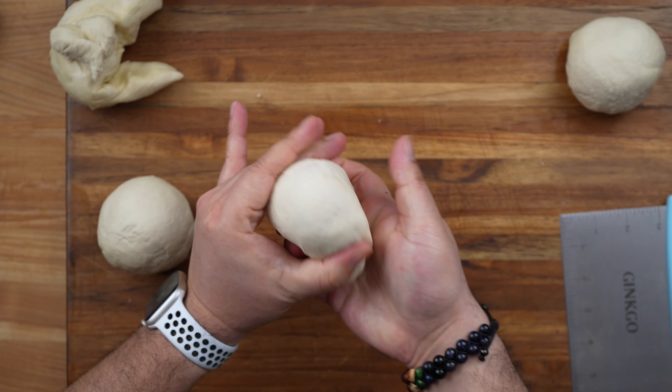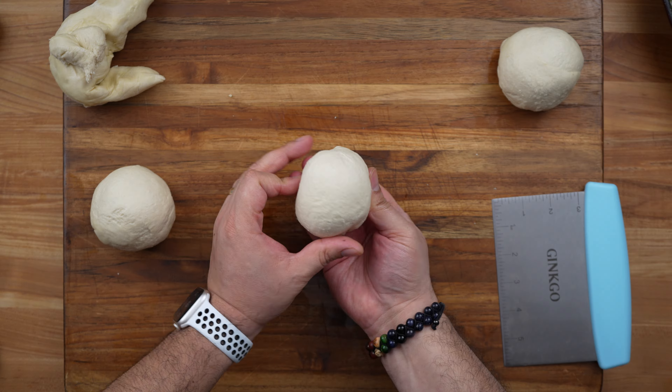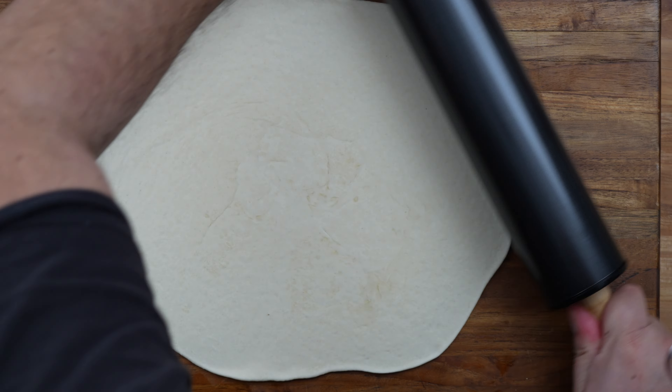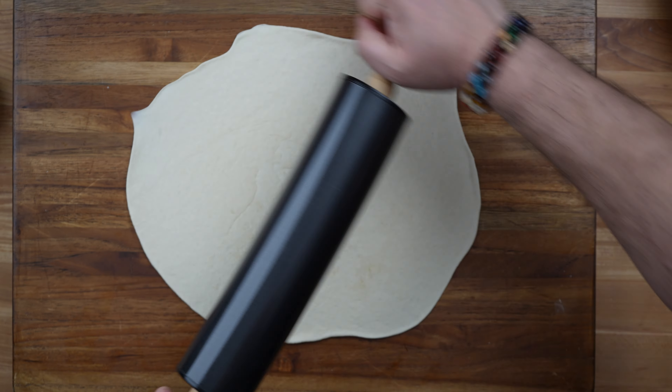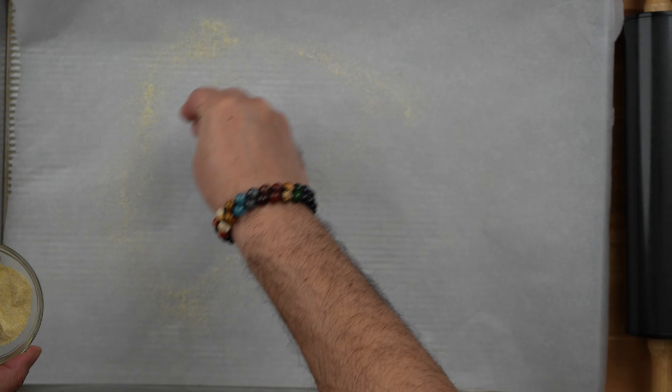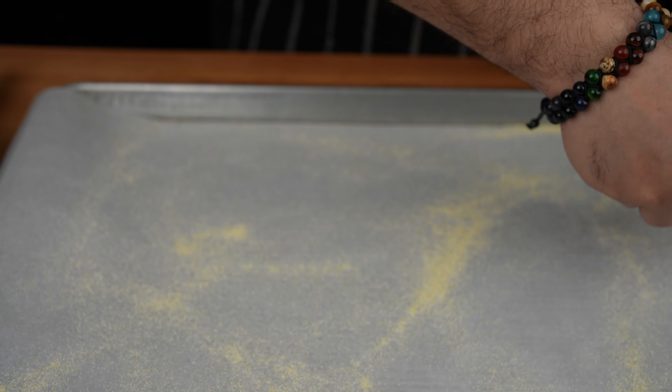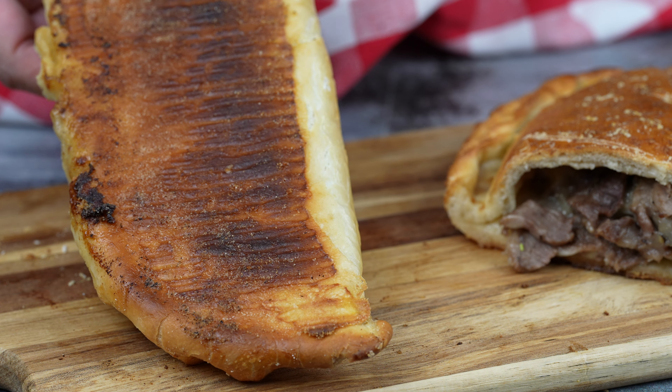Shape them into balls. Using a rolling pin, roll them out to about 8 to 9 inches wide. Line a large baking tray with non-stick parchment paper and sprinkle cornmeal over it. The cornmeal is going to help prevent sticking, plus it's going to create a beautiful texture underneath the calzone.